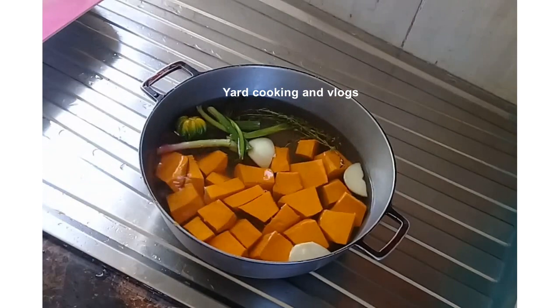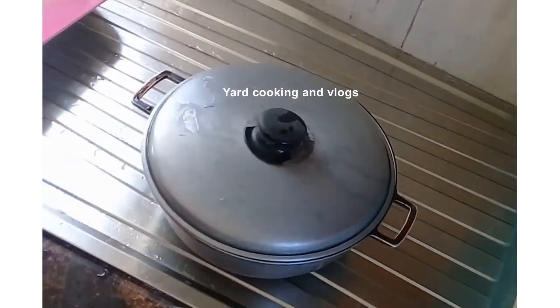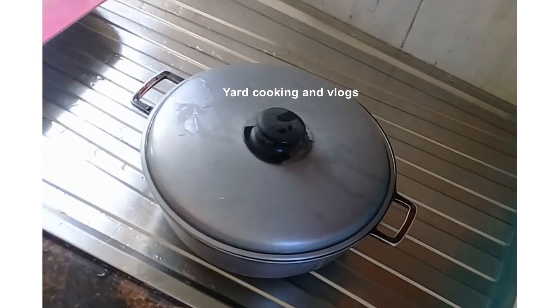I am going to cover the pot and cook this on medium heat until less than 10 minutes and the pumpkin is soft.